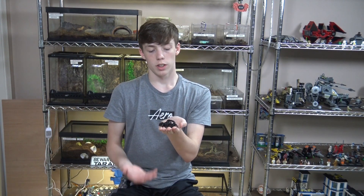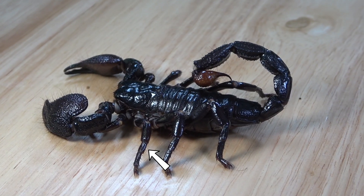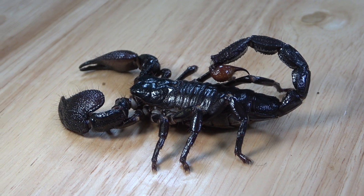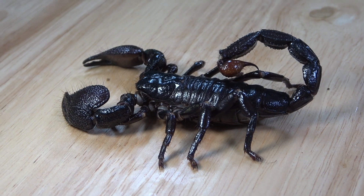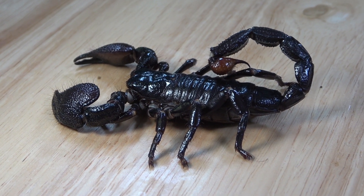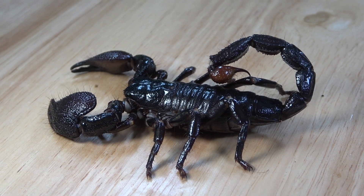So let's move on to body parts. Scorpions are arachnids and they have four pairs of legs, eight in total. And on the bottom of each of their legs, they have hook feet, which allow them to grab onto whatever surface they're on. And sometimes they're daring enough to walk upside down on your hand while you're holding them.